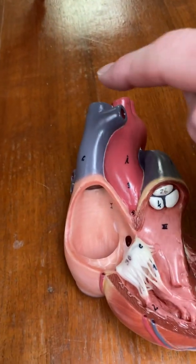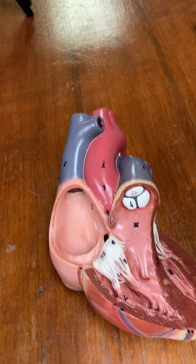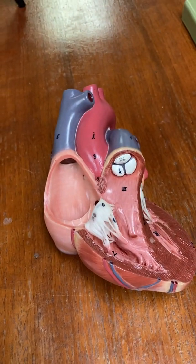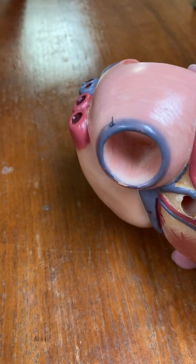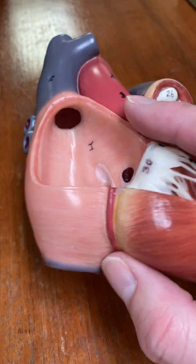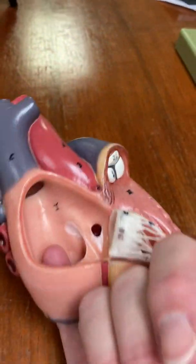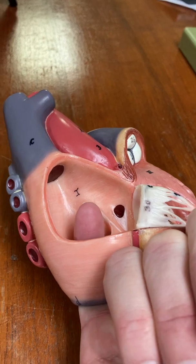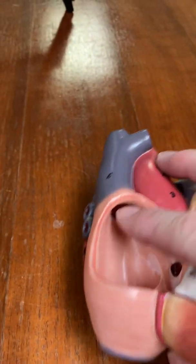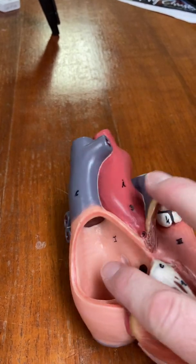Blood comes into the superior vena cava, drained from all of the different parts of the body above the heart. The inferior vena cava on this model has been cut, so there's just a blue ring to hint at it, but it's there — I'm going to put my finger in it — and it empties into the right atrium. Here you can see what's supposed to be blood in the superior vena cava emptying into the right atrium.